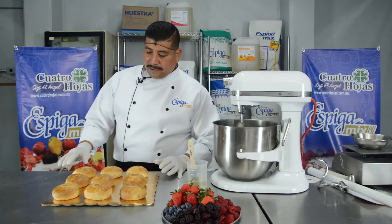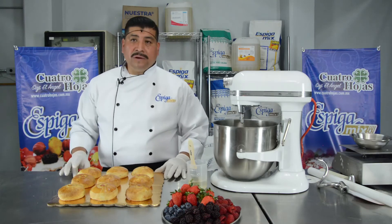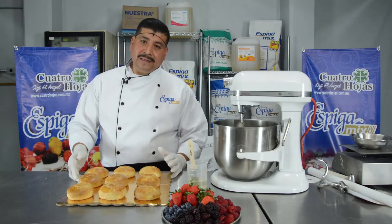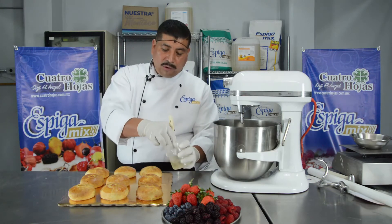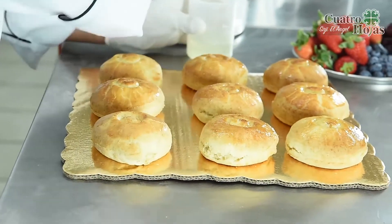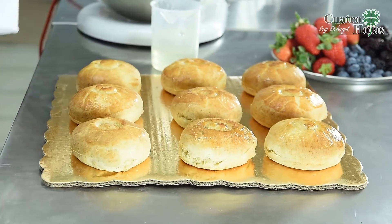Bien amigos, ya nuestros biscuits están horneados y enfriados. Ahora vamos a darle un poco más de presencia con frutos rojos para darle una pequeña decoración y mejor vista, para que se antoje más el producto. Estos biscuits son elaborados con Biscuit Spiga Mix y lo pueden encontrar con el distribuidor Cuatro Hojas. Tenemos un poco de brillo neutro — vamos a ponérselo en la parte de arriba. Los pueden disfrutar con mantequilla, mermelada de fresa, o con frutos rojos.